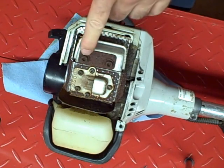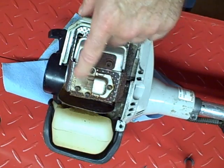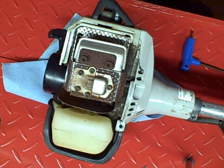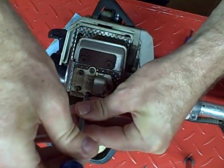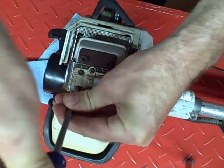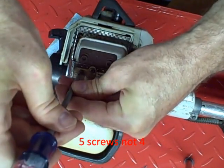There are two bolts that hold the muffler on, and then there's this cover that can be removed with a screen underneath which we can check. I'm going to remove that first — it's four Phillips head screws that hold this on.